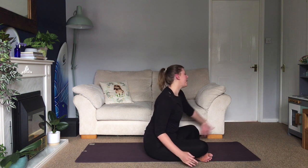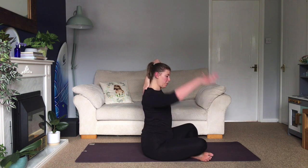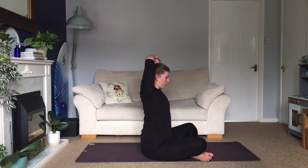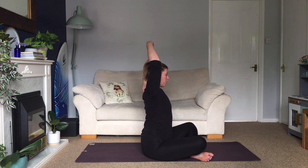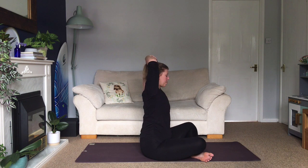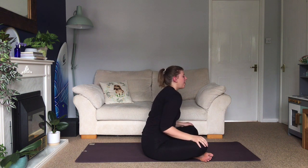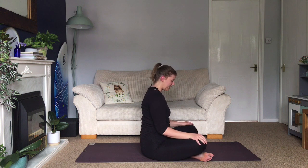Extend your left arm up, inhale and lift, exhale, bend the elbow and walk your fingers down your back. Take your right hand onto the elbow just to gently encourage it into the centre, and have an upward motion through the top of your left elbow so it's reaching up to the ceiling. Keep your spine tall and long, keep your neck in neutral, and then relax back down and roll your shoulders forwards and back.